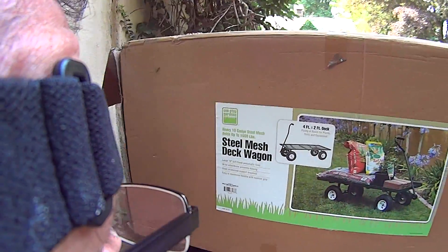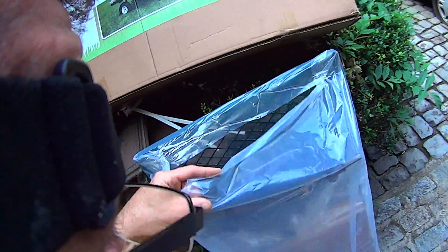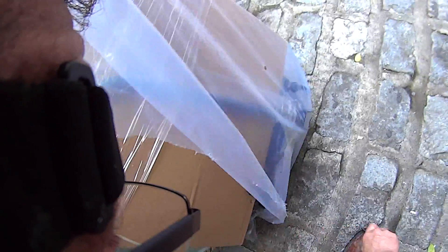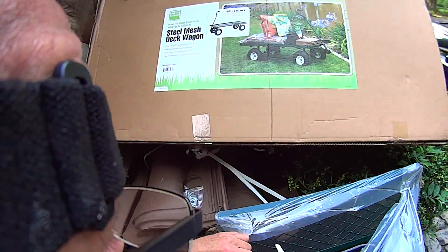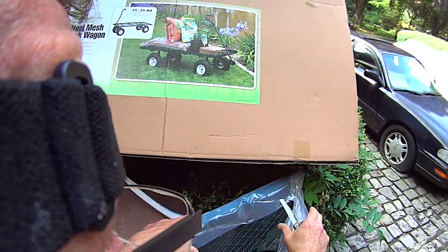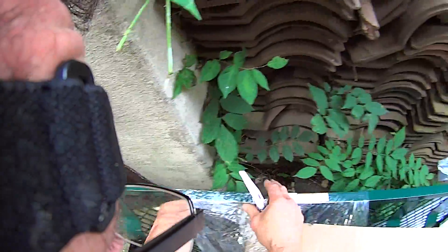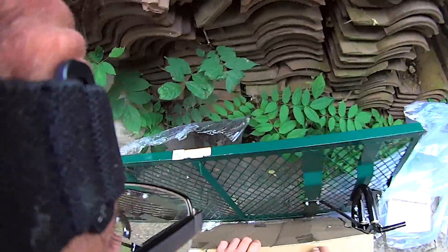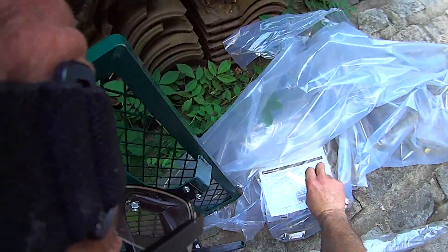She got it at Harbor Freight — she likes buying stuff from Harbor Freight. We got a hardware packet here and everything was packed so it didn't rattle around. I'm pretty impressed that nothing is scratched or anything. It's all packed really nice so far. Oh, look at that instruction booklet.